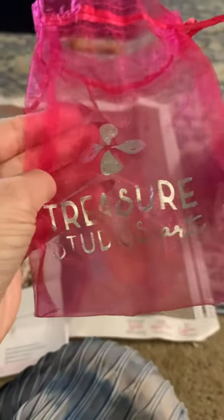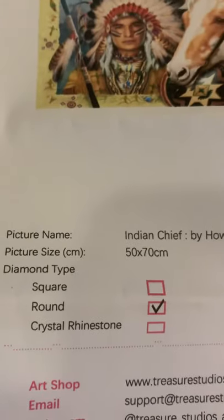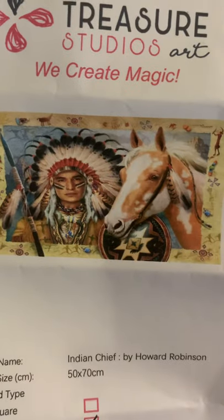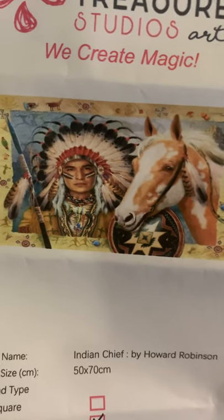Your tool kit comes in a bag, and it says Treasure Studios Art on it. Here's the painting. It is 35 colors. It is a round — it's 50 by 70. Thing is gorgeous. I can't wait to do it, but it'll be a minute.